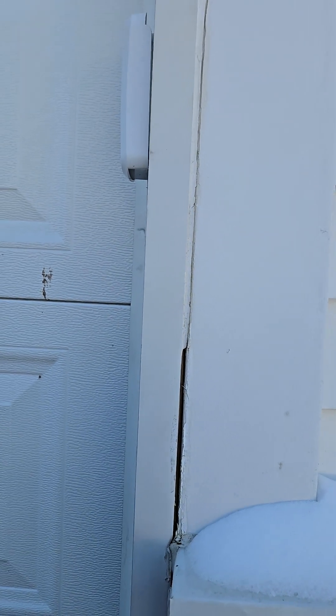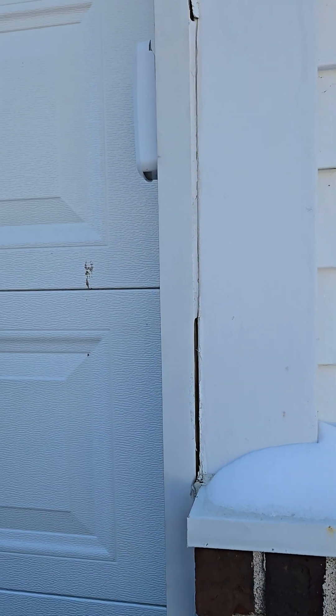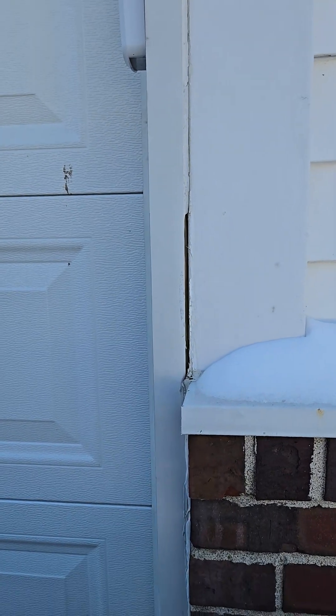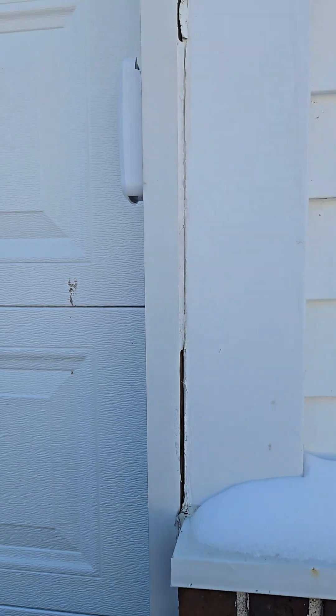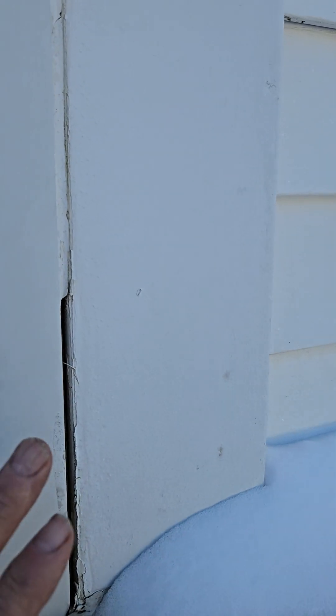Hello folks, today I want to talk about something we see a lot out here in the field. A lot of municipalities — this is a code issue for occupancy or whatever. This is my trim. I've got a garage door, as you can see right here — this is my trim and my metal trim that we wrap around here, which is great.